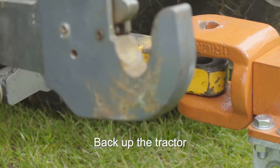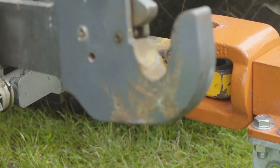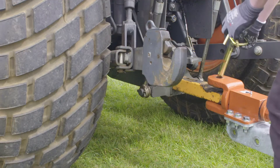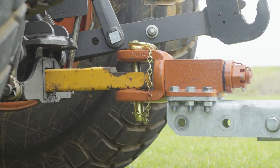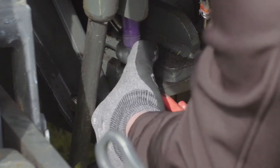Back up the tractor and position it in place. Ensure the tractor parking brake is applied. Secure the drawbar to the hitch. Connect the safety chain to a suitable place on the tractor body.